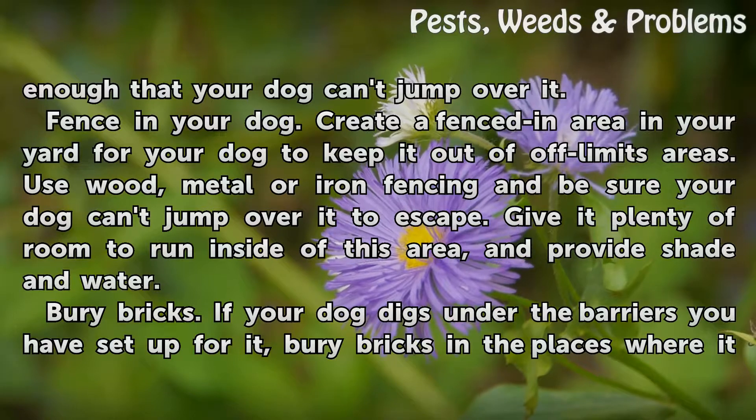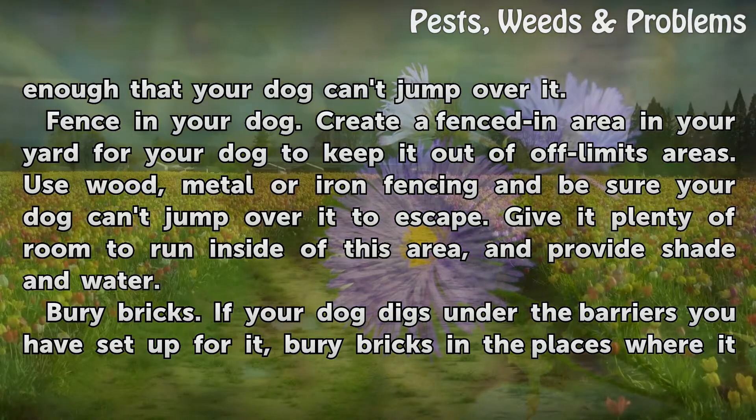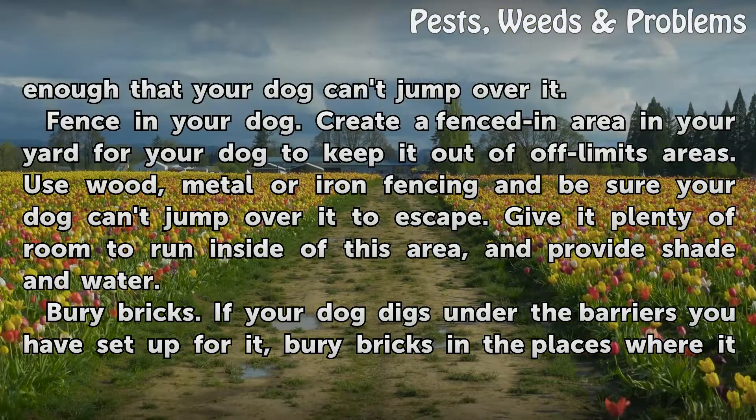Fence In Your Dog. Create a fenced-in area in your yard for your dog to keep it out of off-limits areas. Use wood, metal or iron fencing and be sure your dog can't jump over it to escape. Give it plenty of room to run inside of this area, and provide shade and water.